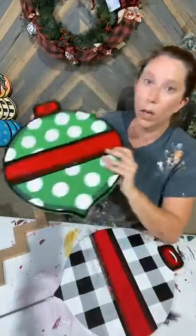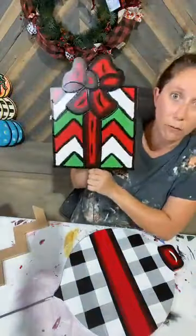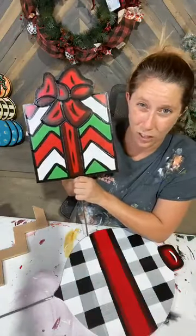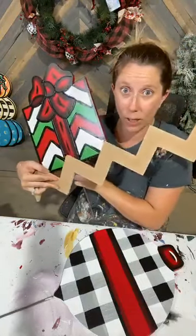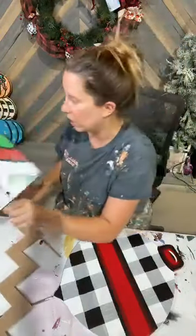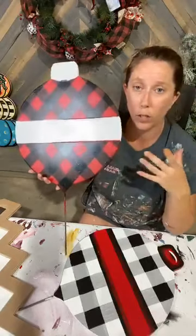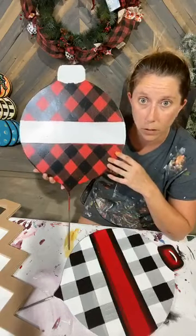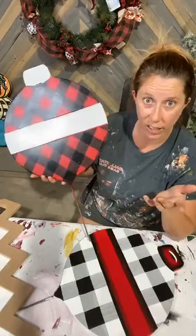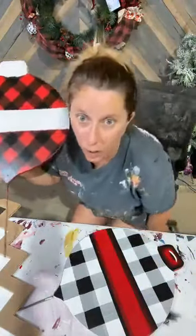We're going to do polka dots. We are going to do some chevron. This one I haven't finished and I need to do some shading on it, but I actually cut a chevron jig, so I'm going to show y'all how to use that. And then I also did a plaid that is a crisscross. I'm going to show you all the different ways to do these — you can do these on the bulbs or the presents. We're just going to kind of get started and you guys can decide at the end which style you like.